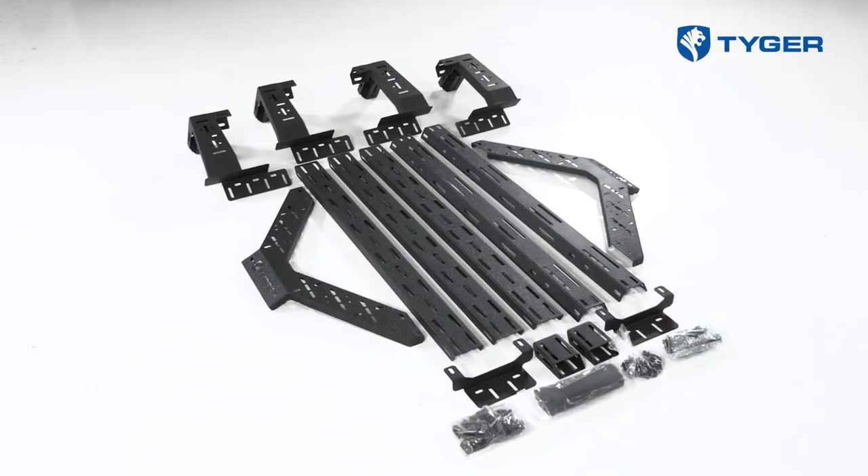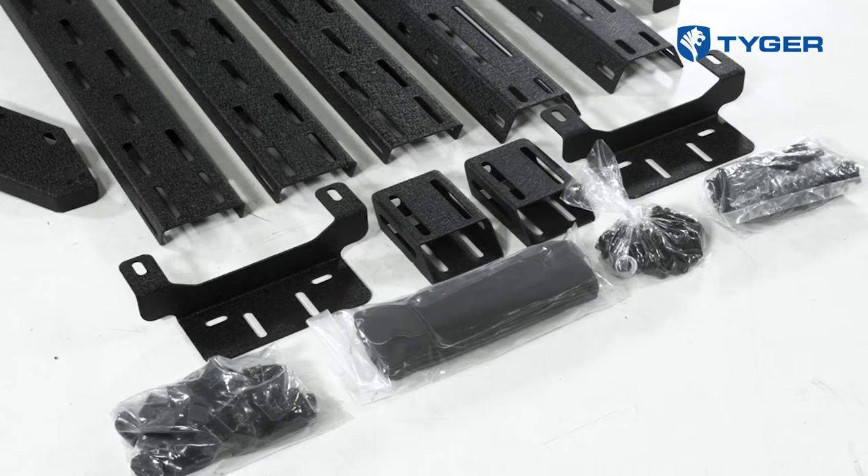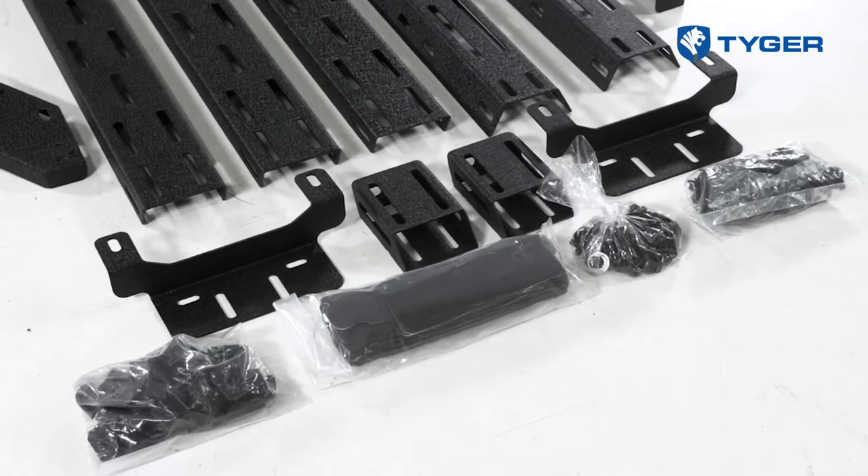Lastly, I want to point out that there's no drilling involved in the construction of this rack. So with that being said, let's go ahead and show you guys how we get this done. Before we begin, please make sure that all the parts and hardware are accounted for, and remove any tonneau covers and accessories that are installed near the top panel railings.